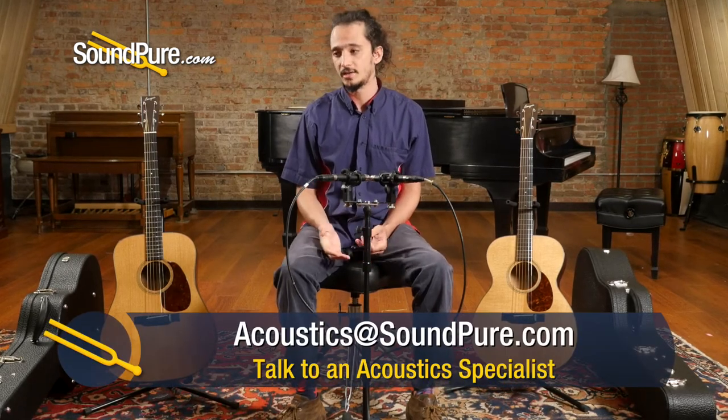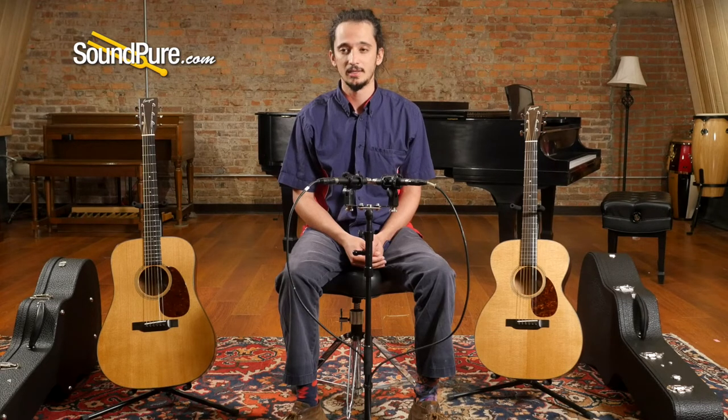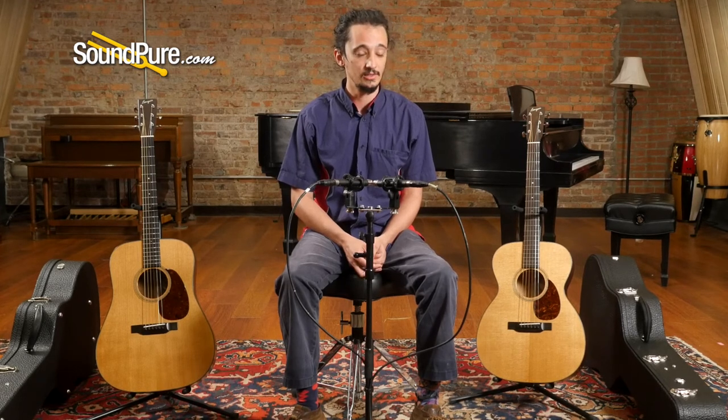People have asked about whether there's any risk in going with a torrified top as opposed to just waiting for the guitar to naturally age out. Not that I'm aware of, and not that I've heard. Speaking with Dana Bourgeois and several other builders doing this process, there's no reason to be worried structurally — nothing breaking, rupturing, or coming apart. If you've got a torrified top guitar, you can also rest assured that, like an untorrified top, it's just going to continue to break in and sound better and better with time. It just gives you a head start, both in looks and in sound.